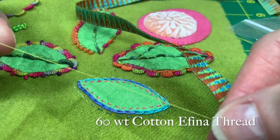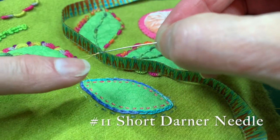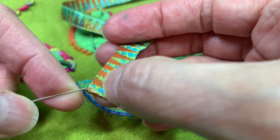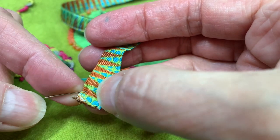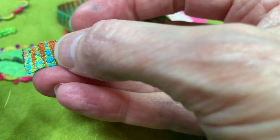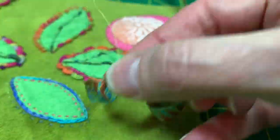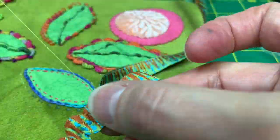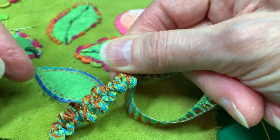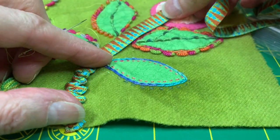I'm going to take a 60-weight appliqué cotton thread. I like using the number 11 short darner because it has an elongated eye and it makes it easier to thread. I'm going to do a zigzag — I'm going to come up at my end and do a running stitch like so, and then it's going to be a zigzag all the way up. As you can see, it's just ruching up, and when I put it down on my piece, I'll stitch it once it's all ruched and that'll be my stem.